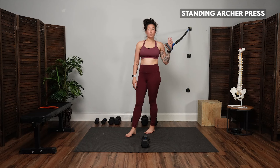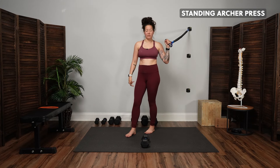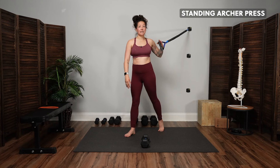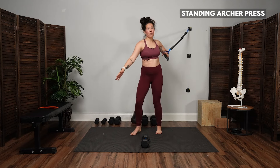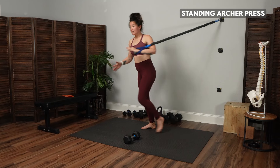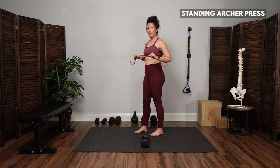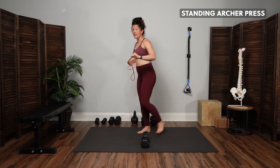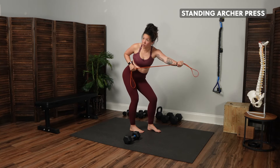Next we move into the standing archer press. There are two variations — one with an attachment and one without. For the attachment variation, the band is attached at eye level or above. I'm holding the band in my left hand; my right foot steps forward, left foot comes back onto the toe. Exhale to step and press across the body, then inhale back. For the no-attachment variation, the band goes into your chest — step the left foot back, exhale to press the left hand forward as you step forward, shifting your weight into the right leg to feel a big stretch in the glute as you press across your body.